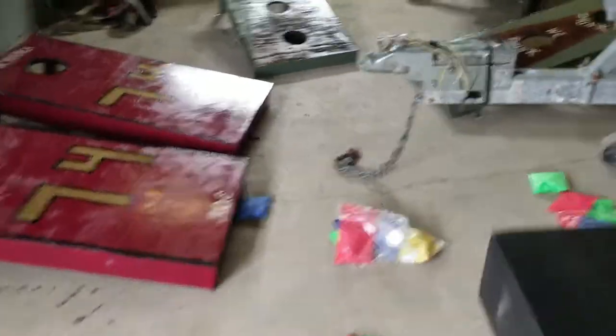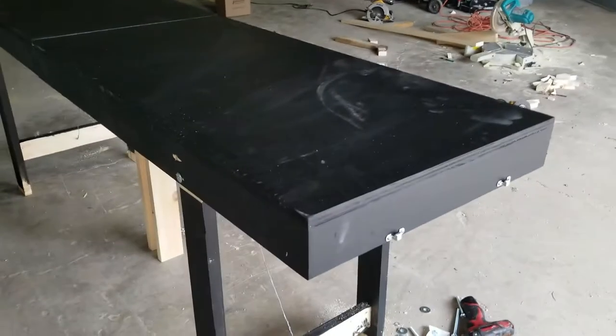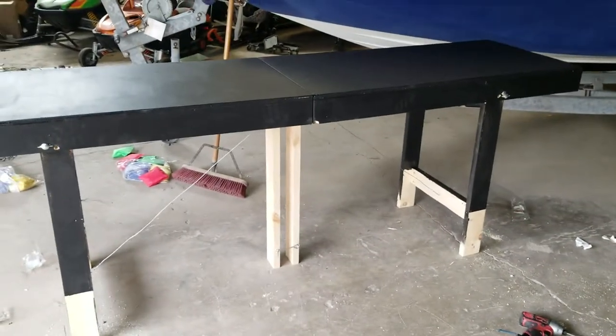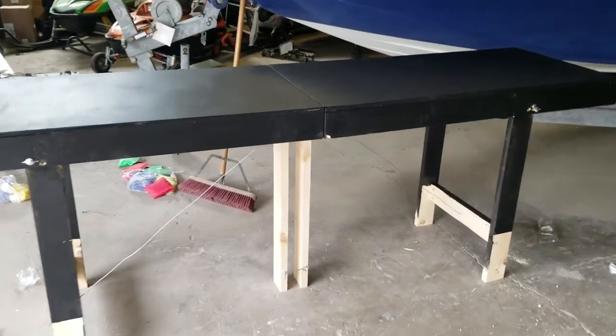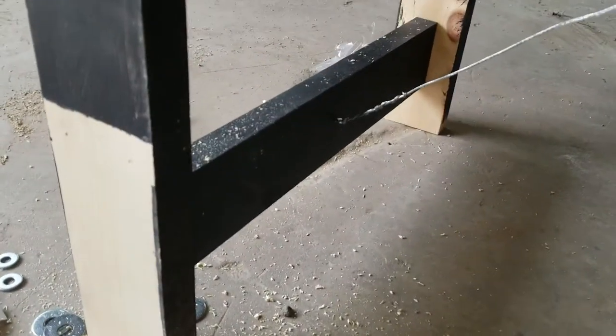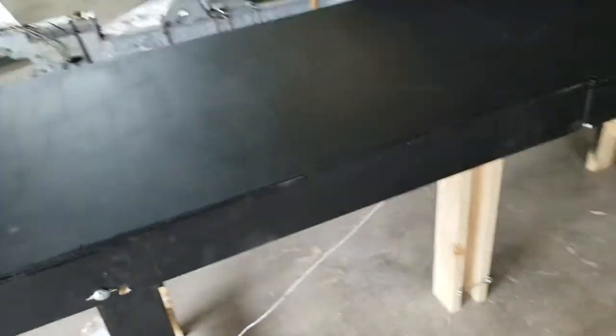Unlike regular two-by-fours that are rounded on the edge, I actually made this with two-by-fours but it folds up. I saw a lot of videos about how to make it so the legs didn't fold back and I was going crazy until I thought about picture framing wire. What I did is put a little eyelet on each part up at the top, and at the bottom I got two bracing legs. They both fold up and a clip holds them together.